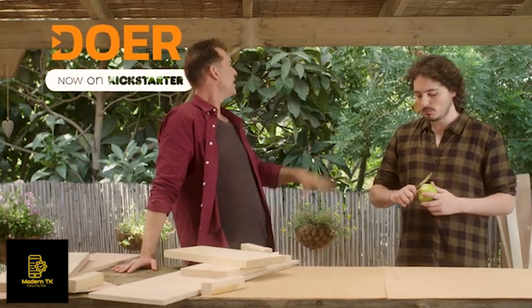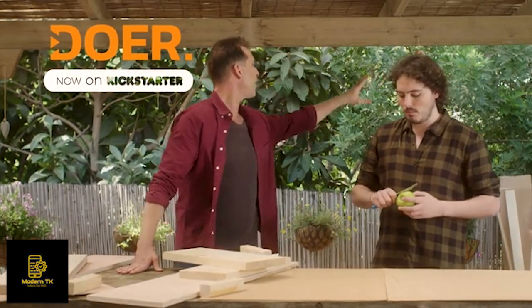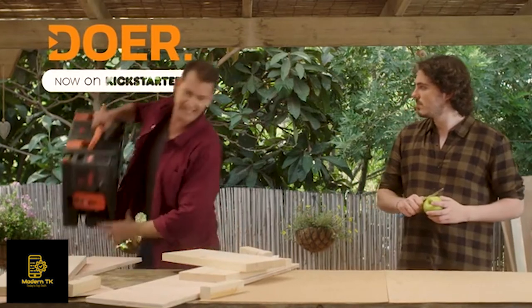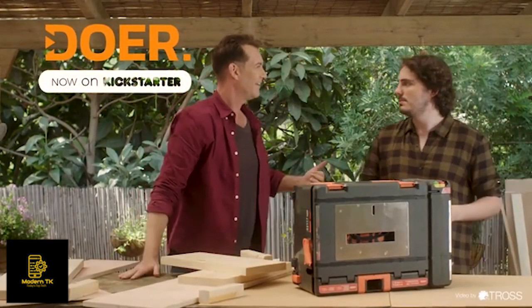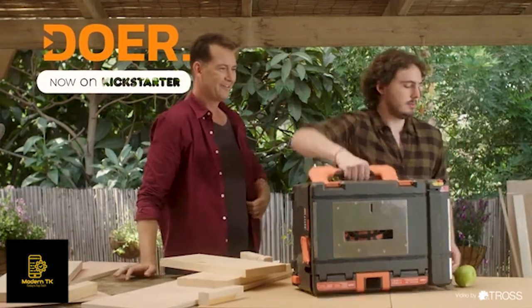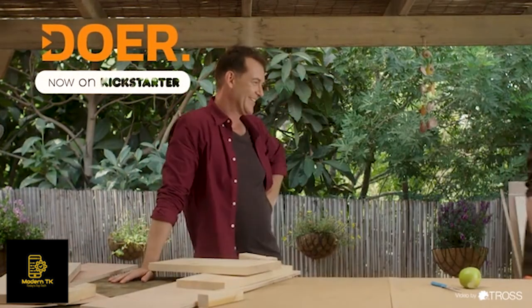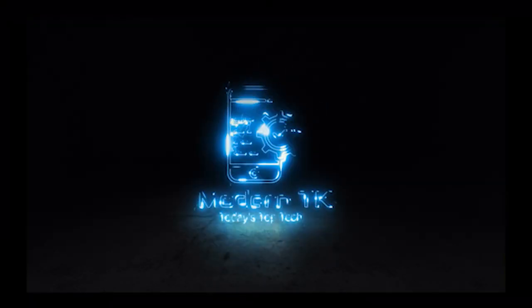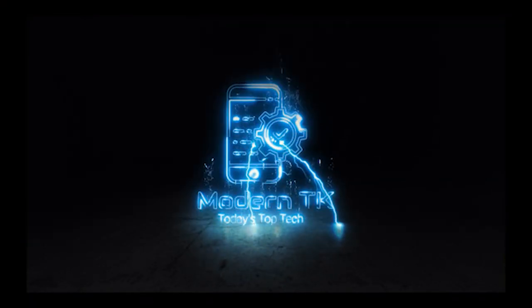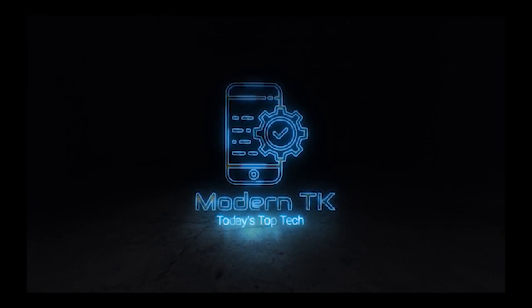What's that, neighbor? You need help fixing something? No problem. Hey Frank, let me help my neighbor out. There you go. He's such a great guy. Thank you.